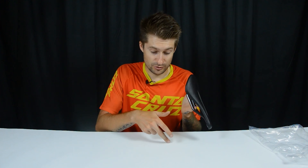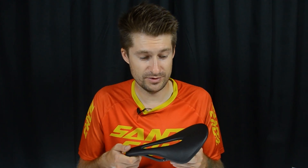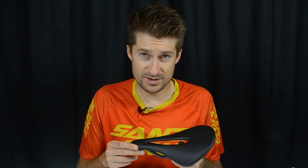How to measure the sit bones — I think it's not worth showing in detail. Just take a piece of cardboard, sit down, draw something with fine chalk, and you will see where the indentations are. Or you can sit on foil, or something of your own. Come up with it and just measure the distance between these points — that's your sit bone distance.